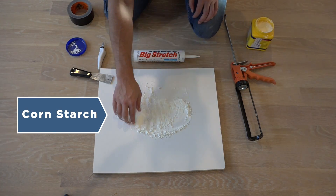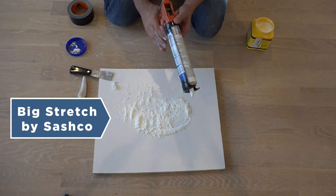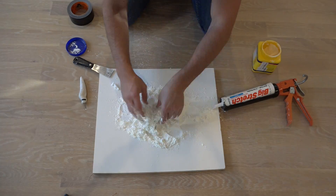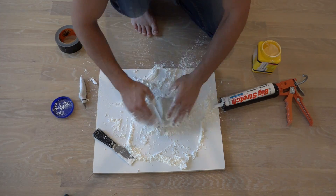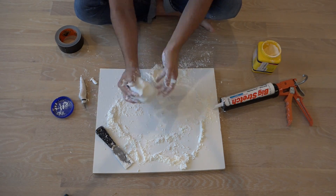I'm going to make the mold by mixing cornstarch with Big Stretch caulking from Sashco. Big Stretch is a water-based product that can span gaps of up to two inches. I've used it in the past to cover up gaps in crown molding and it is available from Amazon.com. I'm going to mix it together until it's no longer sticky.